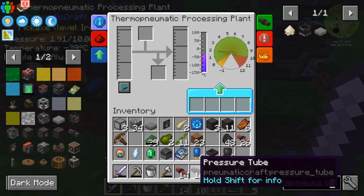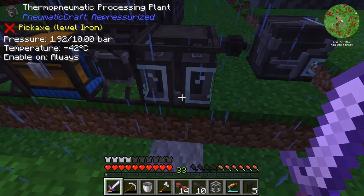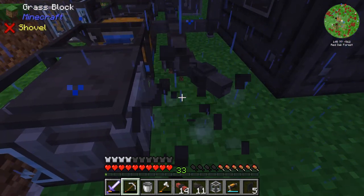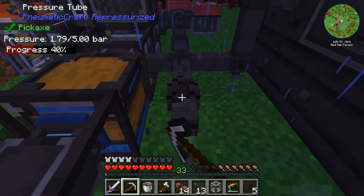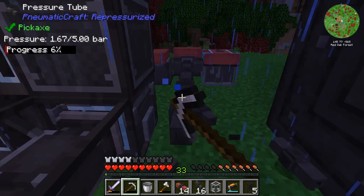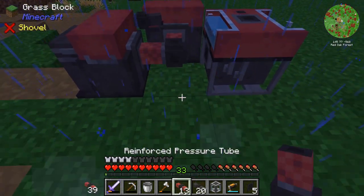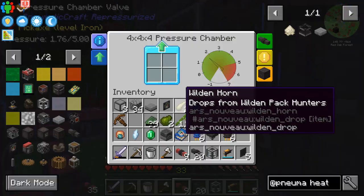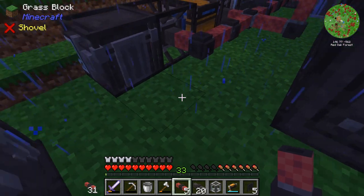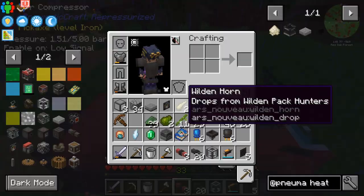Now, the benefit to these reinforced pressure tubes is they can handle twice the pressure. Regular pressure tubes only handle five bars — these handle ten bars. So we're going to go ahead and upgrade our system immediately. Even though we're going to lose a little pressure in the process, that is worth it to me — just to get it to the point where we don't have to worry about it exploding.